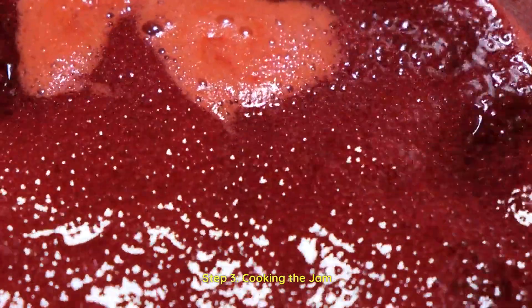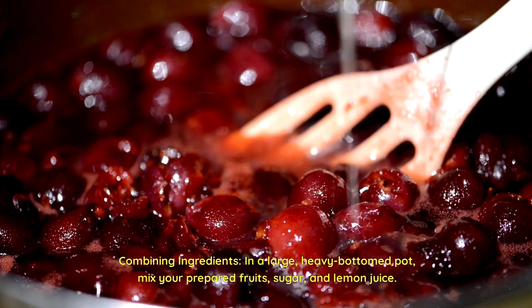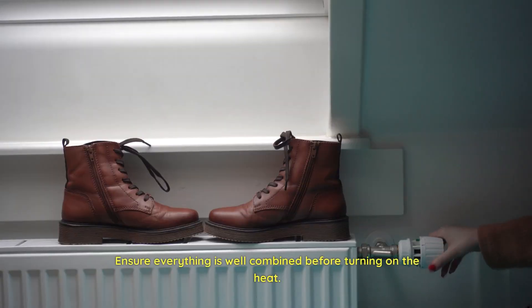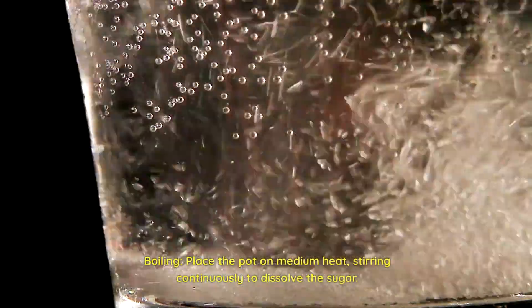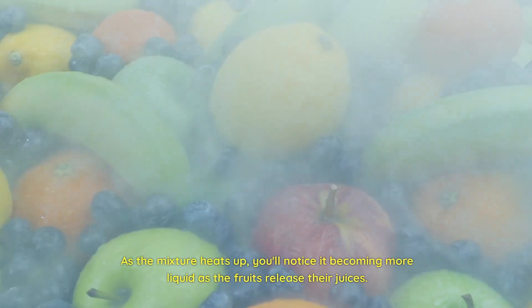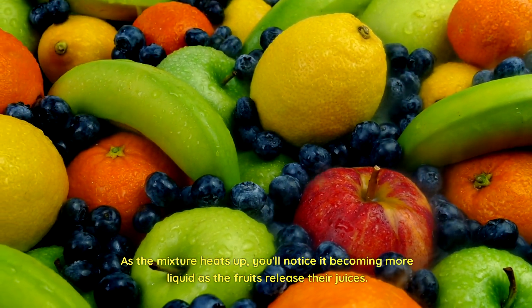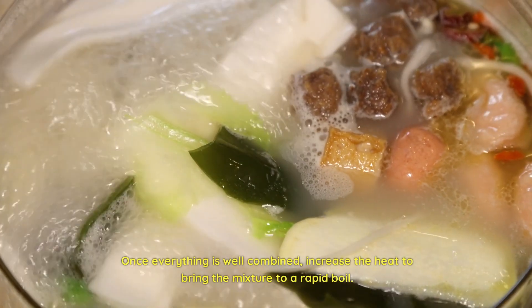Step 3: Cooking the jam. Combining ingredients — in a large, heavy-bottomed pot, mix your prepared fruits, sugar, and lemon juice. Ensure everything is well combined before turning on the heat. Boiling — place the pot on medium heat, stirring continuously to dissolve the sugar. As the mixture heats up, you'll notice it becoming more liquid as the fruits release their juices. Once everything is well combined, increase the heat to bring the mixture to a rapid boil.